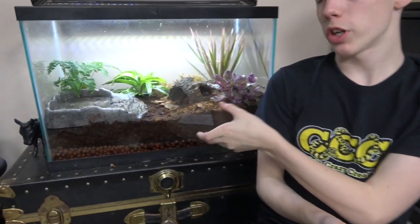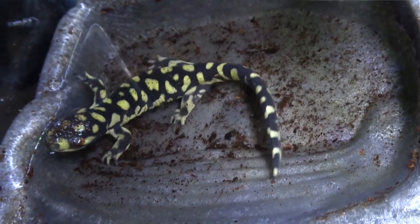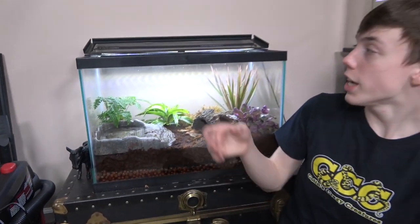The substrate in the enclosure should be deep and be able to hold a tunnel, because they are mole salamanders and you don't want the tunnel to collapse. It also should be able to hold moisture, because they are amphibians. As you can see in the enclosure behind me, the substrate is deep, very moist, and it is coco fiber. A large water bowl that the salamander can swim in is the second big necessity. There is also a light on top — the salamander doesn't need that, but the live plants in the enclosure do. I made a live planted bioactive enclosure for Tony, and if you want to see me building the enclosure and talking about why bioactive is important, that video will be out in a couple of weeks.